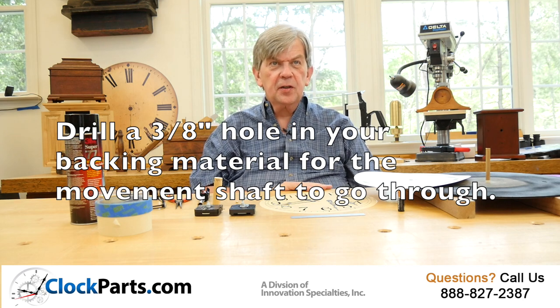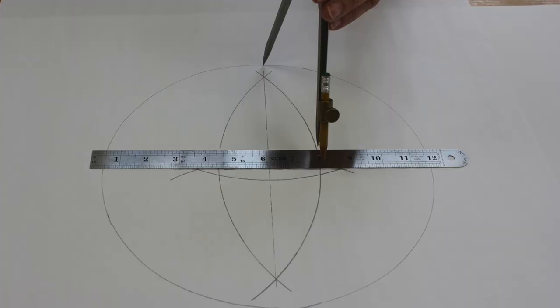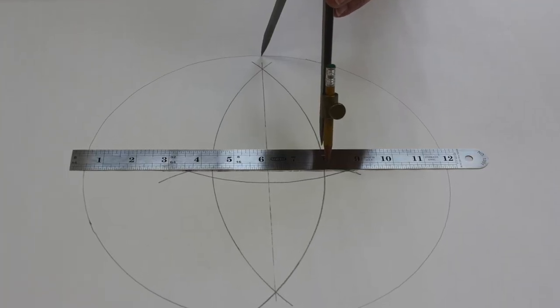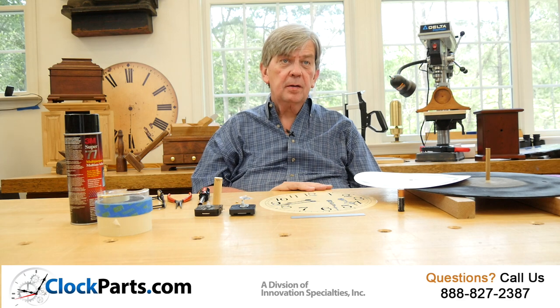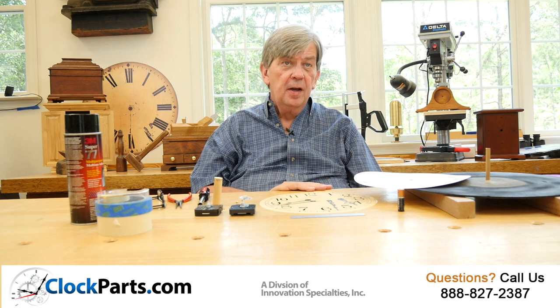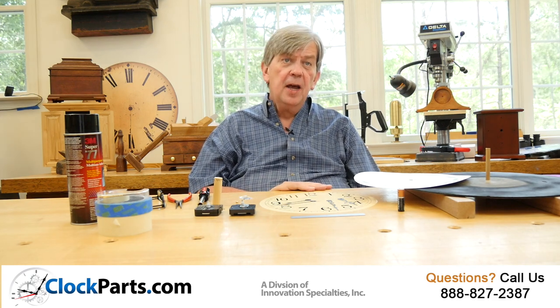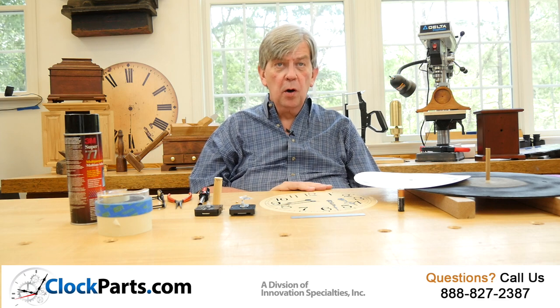Be careful to get the exact center of your circle marked correctly. Here, we are using a compass and a ruler to determine the exact center. Next, you will want to finish your dial backing material as desired. Here, we used masonite and have puttied and sanded the edges. Then, we sprayed on a quick coat of primer.